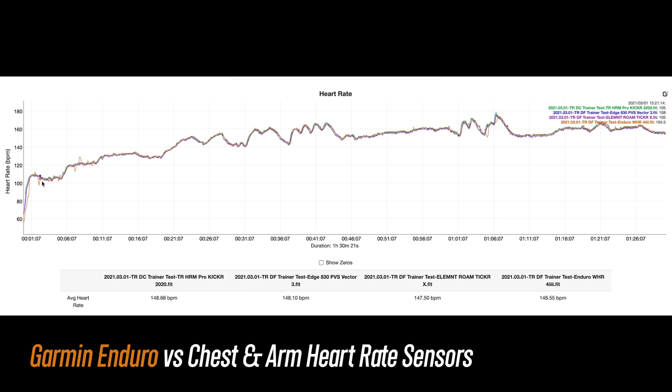For indoor cycling, overall pretty good, but we do see some spots where it wandered at the beginning. After that it was pretty rock solid through these intervals, and then it held strong for this steady state section. On one interval it was a few seconds behind, but after that it was pretty rock solid for the rest of the ride.